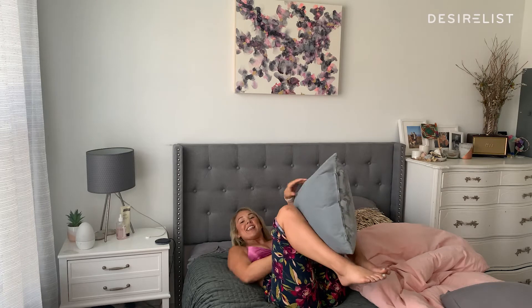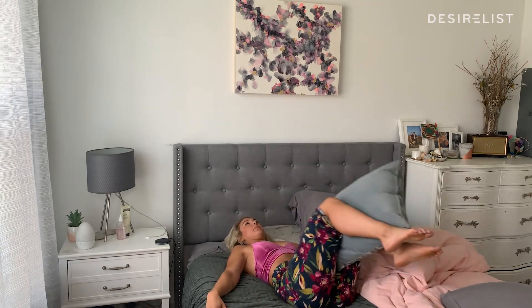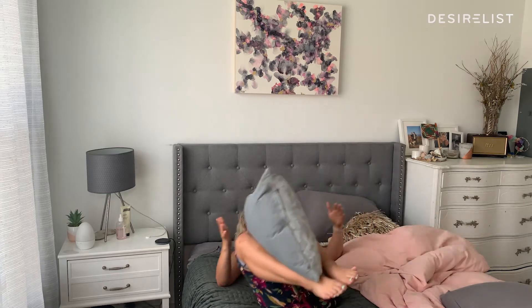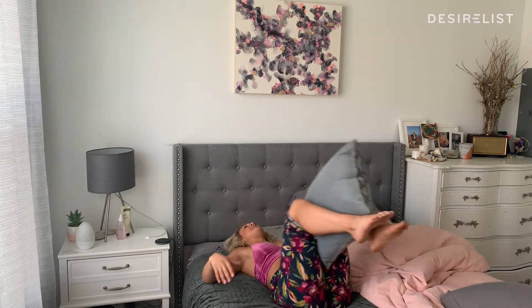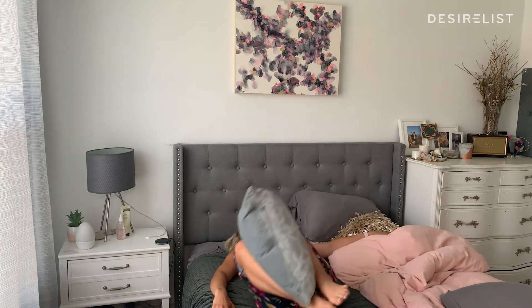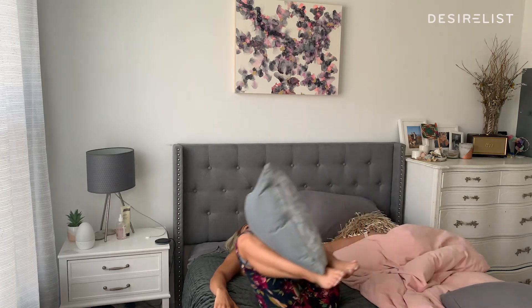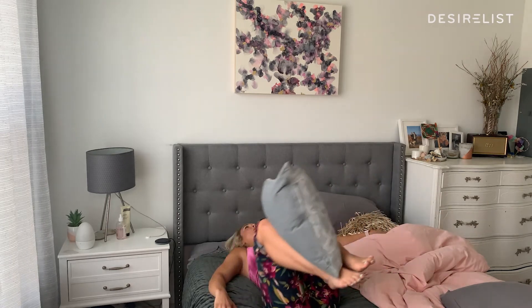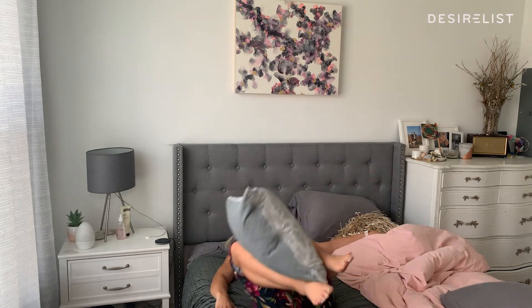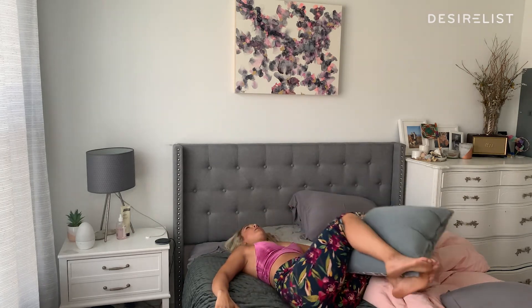I'm going to grab this side pillow here. Last exercise — this is one of my favorites. It really works your inner thighs and it works those obliques. We're going to drop our knees from side to side. Really use your core to drive those knees from side to side, not your hips. Belly button to the mattress.